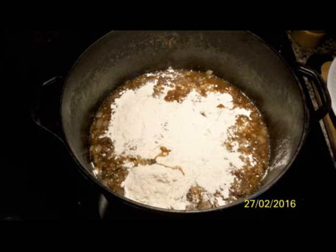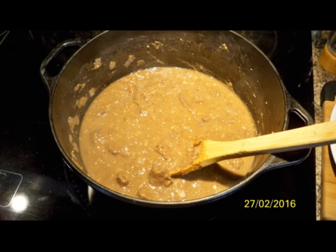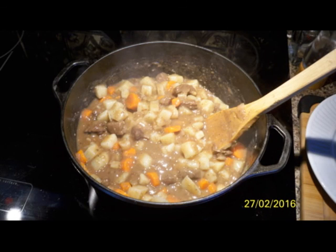Once you've cooked the flour for five minutes, add about three cups of water, then add your vegetables and stir it all around. You're pretty much ready to serve right now. Got any questions?